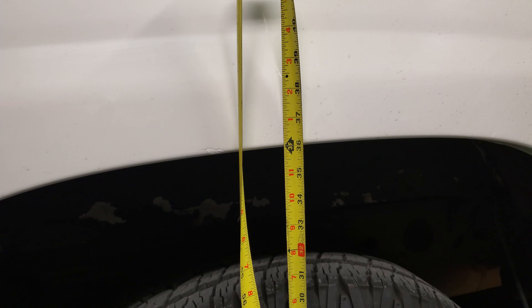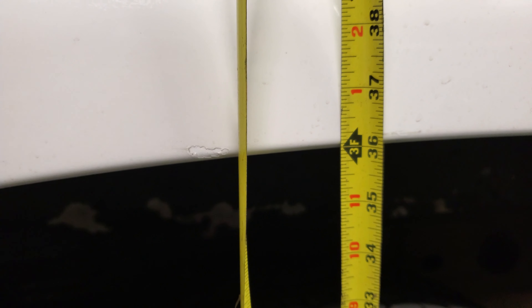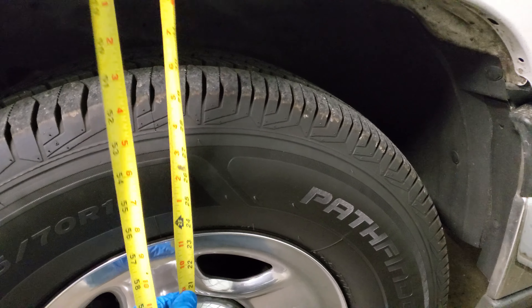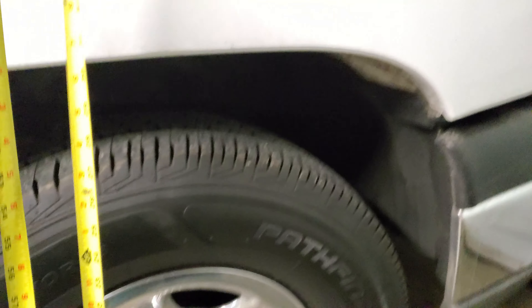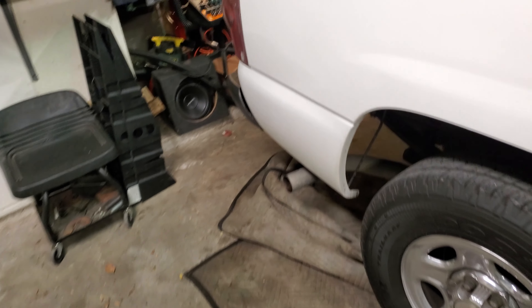Before I go dropping this down, I wanted to show you all — we're at exactly 36 inches in the rear right now. We'll see how far she goes down after installing these hangers. Up front when I measured it was like 33 inches, so we're about an inch higher in the rear, but after the install it should be almost level.